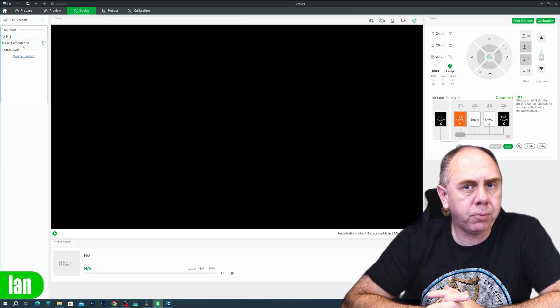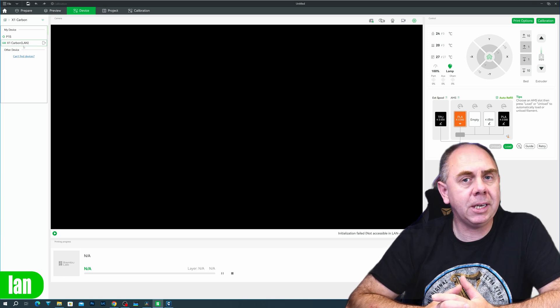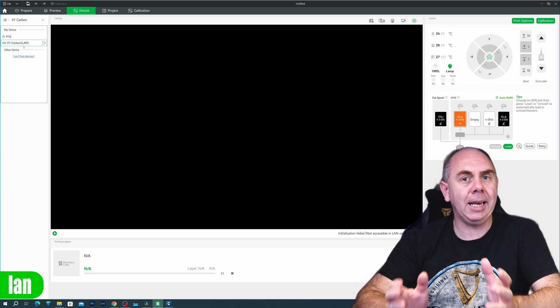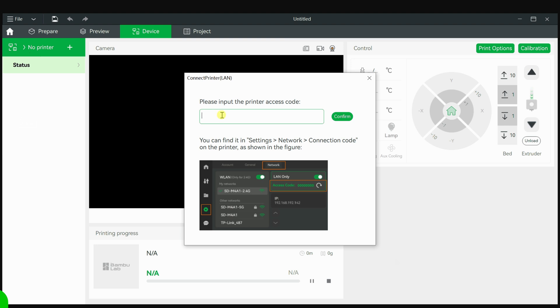If you already had your printer connected to Studio, when you go back in and navigate to Devices you'll notice your printer is now listed as being in LAN mode. If the printer hasn't been connected before, go into Devices where you should see it listed, and you can simply input the code shown on the printer's screen to allow it to appear.